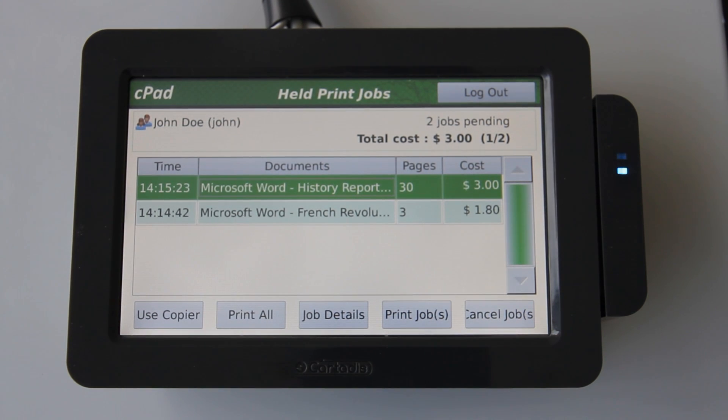I also have an option to print all of the documents in the queue by selecting the print all button here. If I want to use the copy functions and ignore the release queue entirely, I can activate the connected copier by pressing the use copier button here.